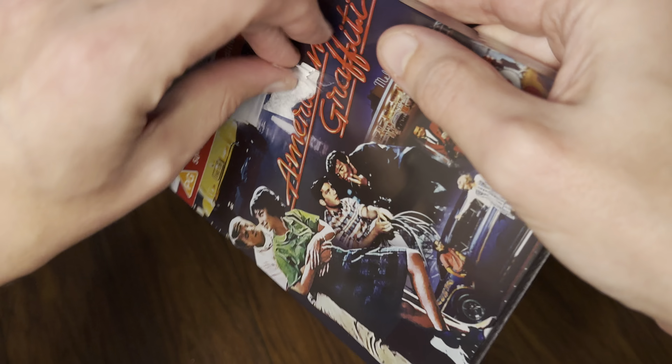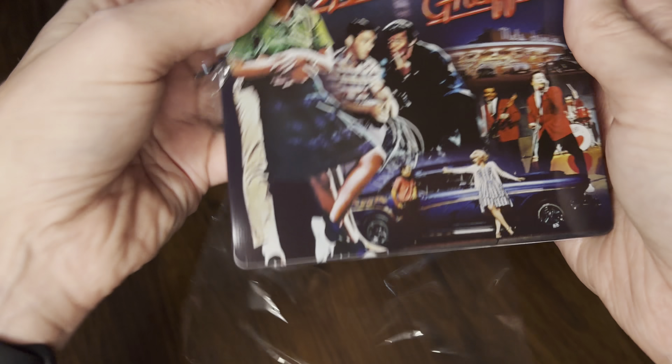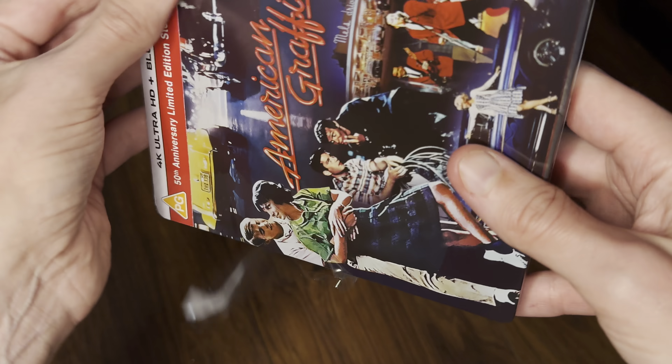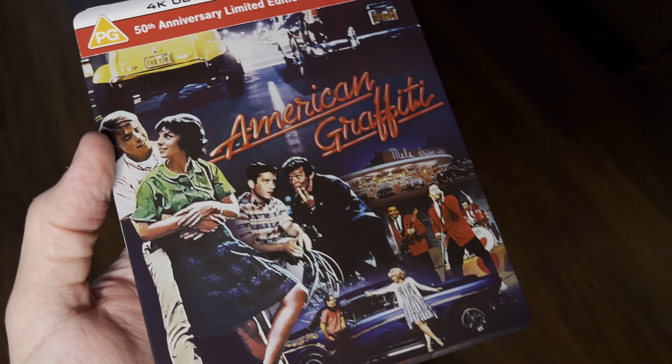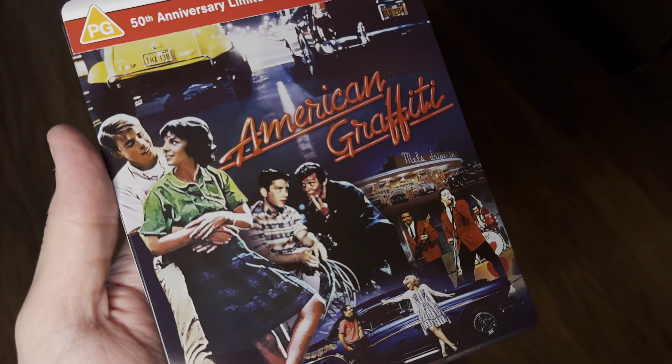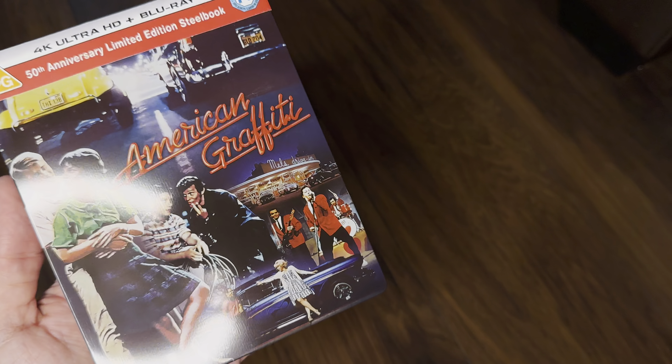I've been reading a few reviews of this disc, and many are reporting it's a bit of a DNR mess. However, it does correct the awful tint that was on the Blu-ray, so it's a bit of a win-win for one thing and a take-away for another. I'll check it out and see what it's like.